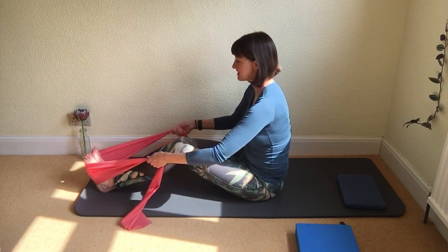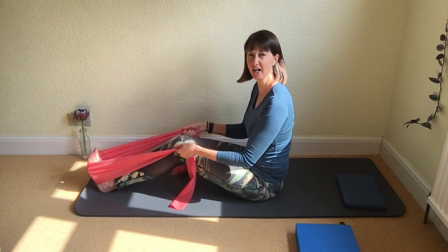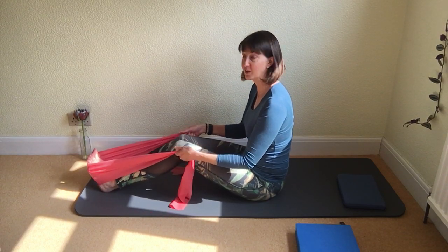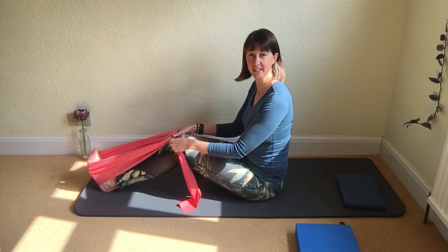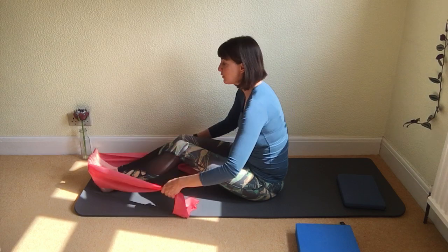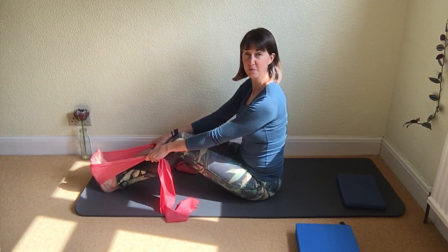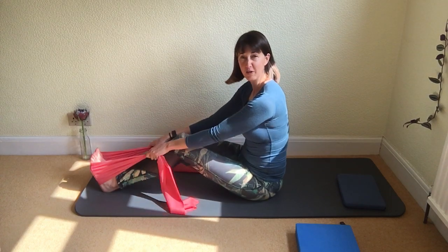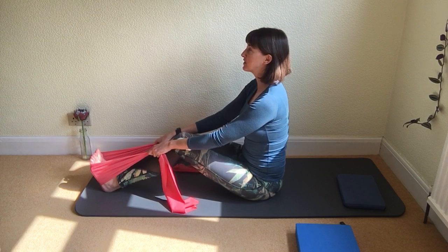Take hold of the band in each hand and adjust the tension. The higher up you hold the band — closer to your knees — the more slack you have and the easier the exercise will be. The lower down you hold the band, the more challenging it will be. Choose where you wish to hold the band, then maintain that length through the body.